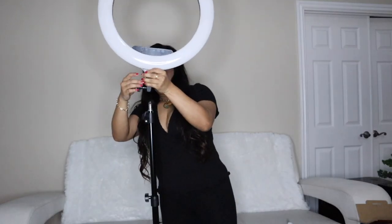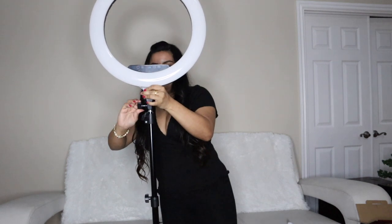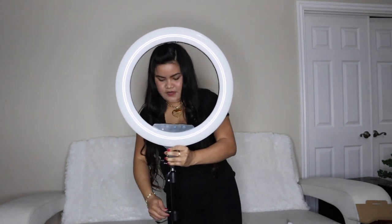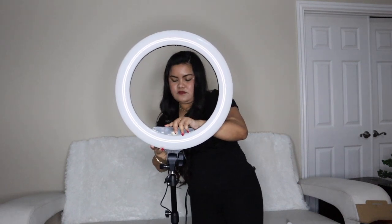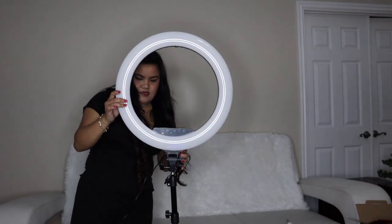I'm going to try and assemble it and test it out to see how it looks. I'm going to go ahead and place the ring light, secure it, and lower it down so you can see a little bit more. It's perfect. I'm going to go ahead and plug it in with the outlet. And it's all plugged in.